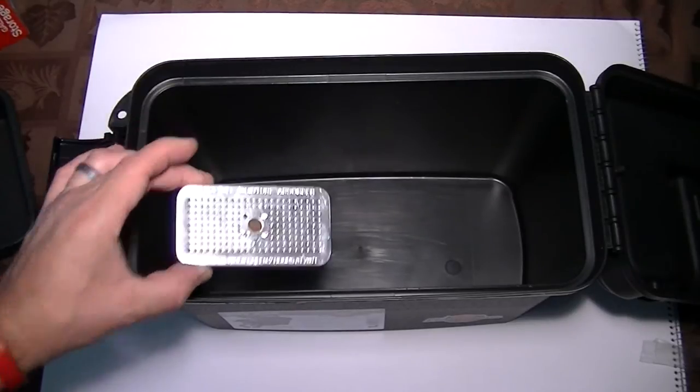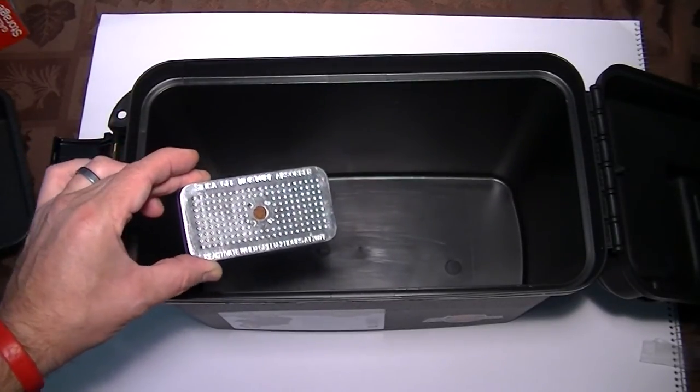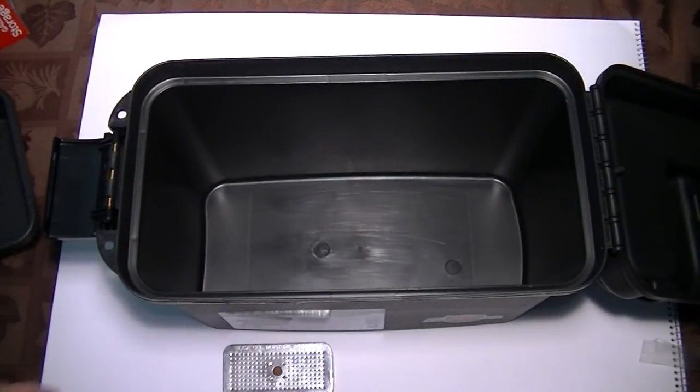It's reusable and good for a fairly large container. I'm going to use it for ammo, but you can use it for whatever you want — food, electronics, you name it. Just make sure it's less than three cubic feet and it'll work. Thanks for watching.